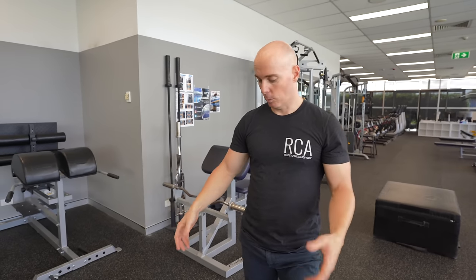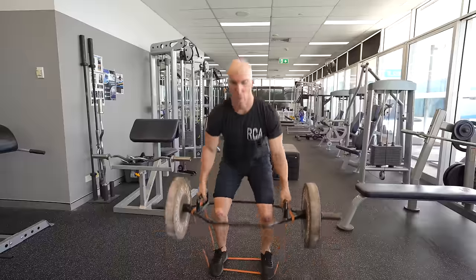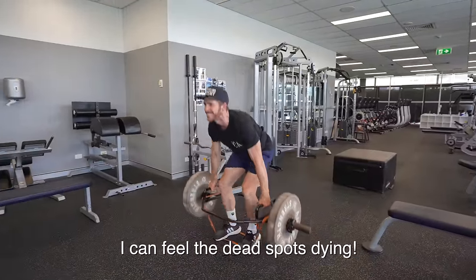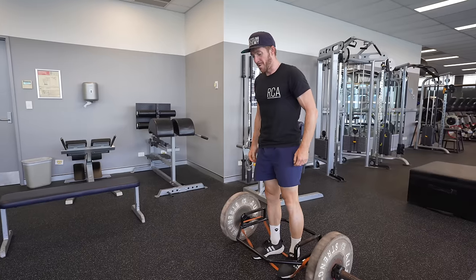If you're untrained, just work on technique — don't worry about adding the band. Since you're well trained, the goal is to find the heaviest weight you can lift for seven reps — that's roughly 80% — add the band to that weight, and drop back to four to five reps. It's a completely different lift with the band. No dead spots allowed.